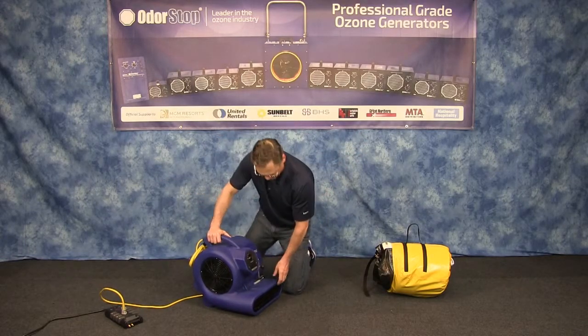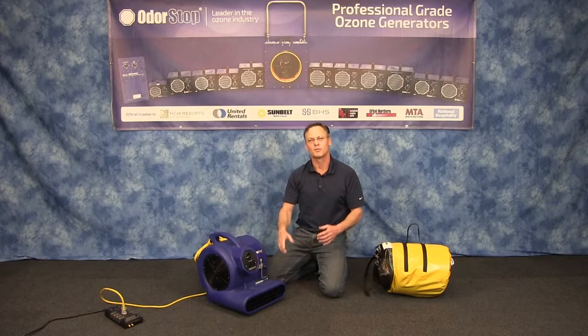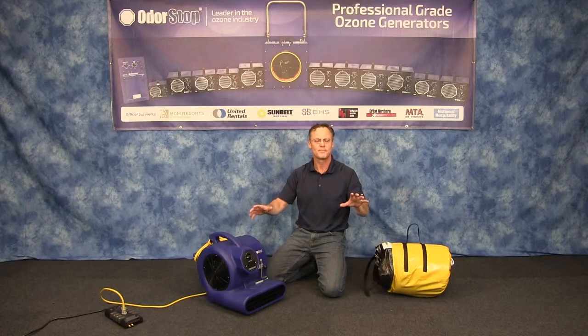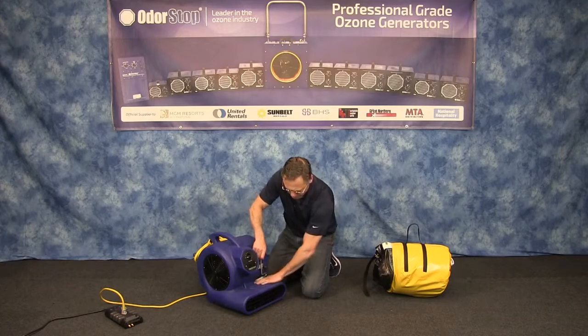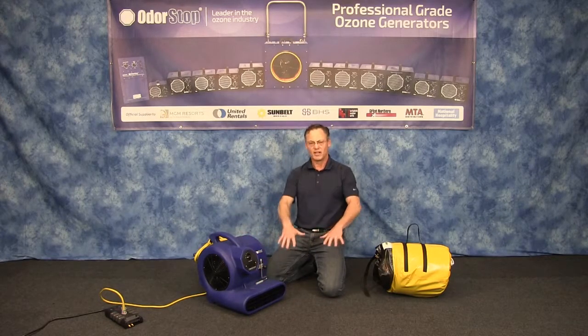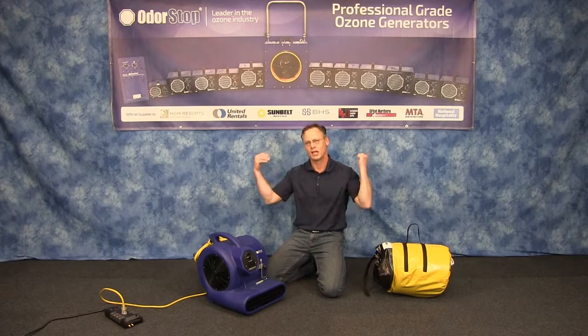One of the other things this unit has — which is really awesome — is this carpet clamp. It's very useful if you're going in and doing any kind of restoration work or if you have a flooded area. You can lift up a corner of the carpet, put the carpet underneath, push down on this, clamp it down, and it'll levitate the whole carpet so it'll dry the carpet and the padding without actually removing it.